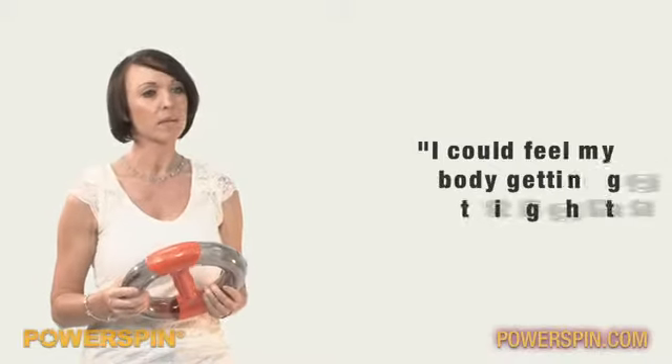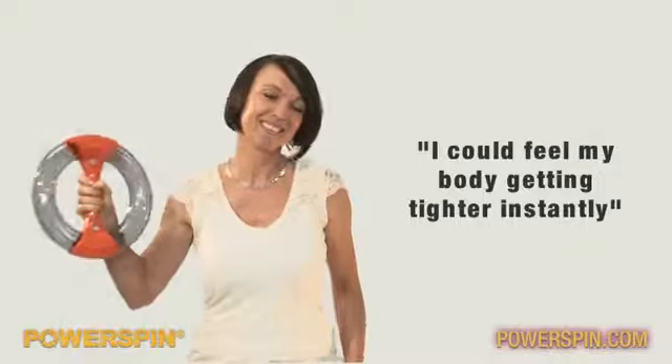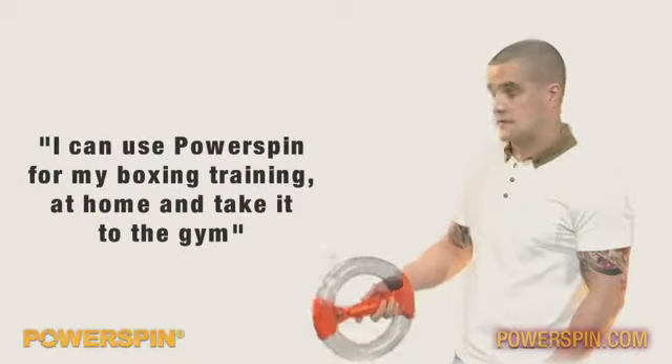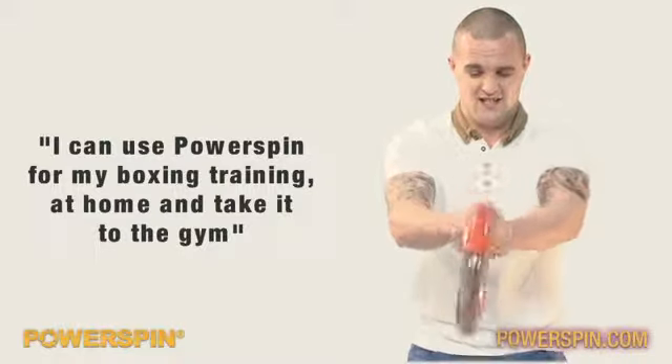More or less straight away I could feel it sort of getting tighter and tighter, but it was quite a comfortable feeling — it wasn't a horrible feeling — but it definitely worked some bingo wings. I train Jiu Jitsu and boxing, and this is something I could definitely use. Use it at home, take it to the gym.